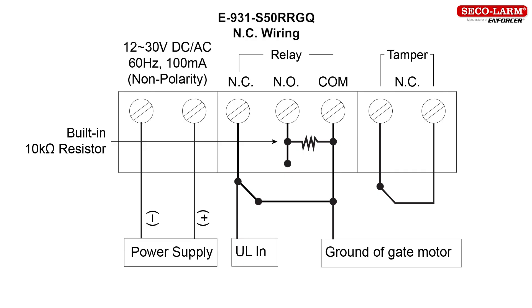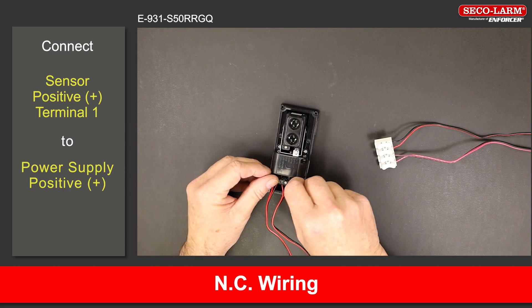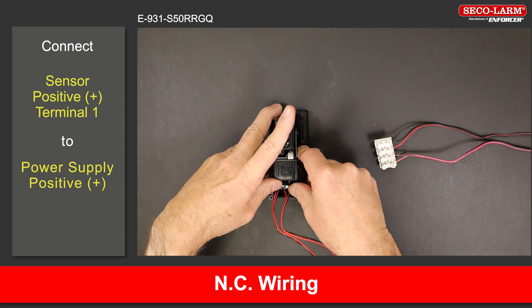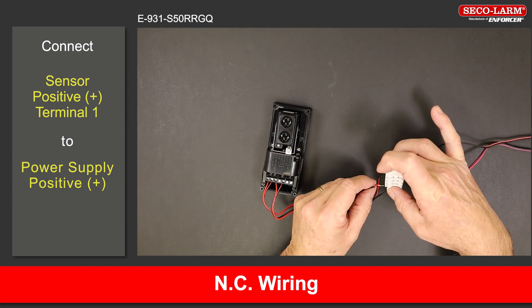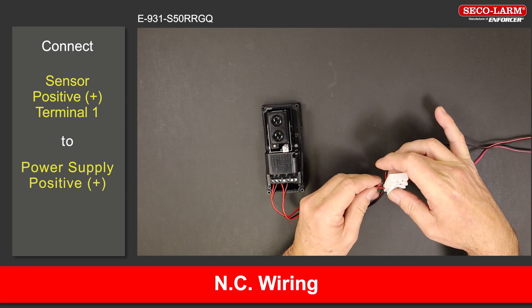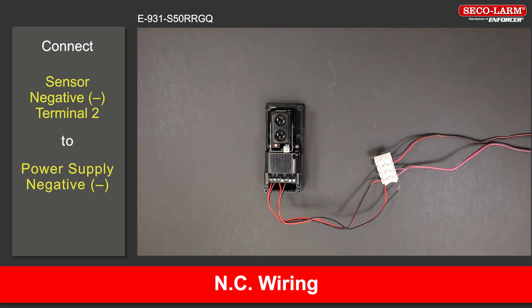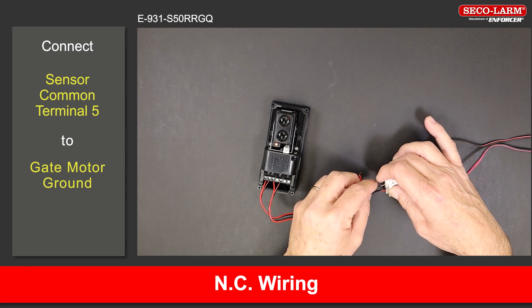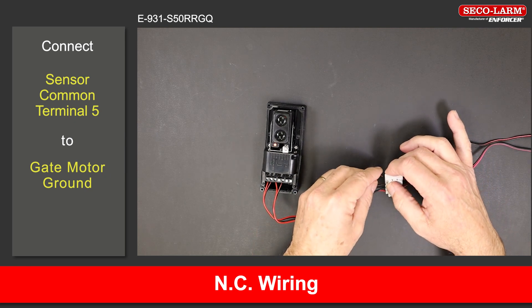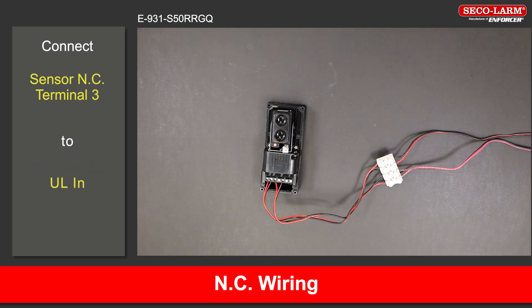E-931-S50RRGQ reflective beam wiring, normally closed. Connect the positive terminal 1 to the positive of the power supply. Connect the negative terminal 2 to the negative of the power supply. Connect the common terminal 5 to the ground of the gate motor. For the gate motor connections, please refer to your gate motor manual. Connect the normally closed terminal 3 to the ULN on the gate motor.